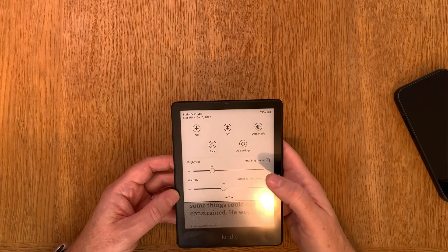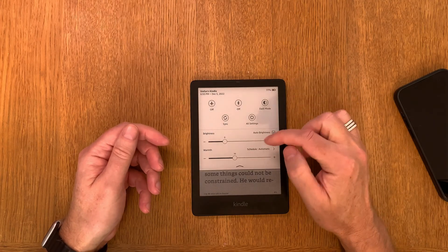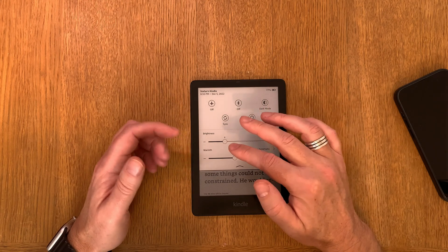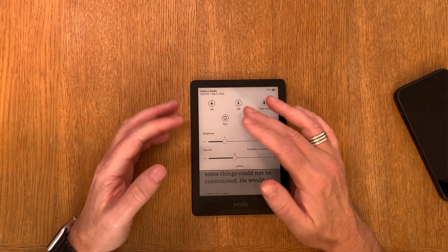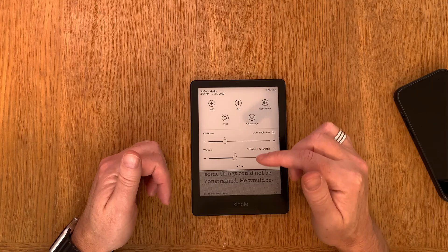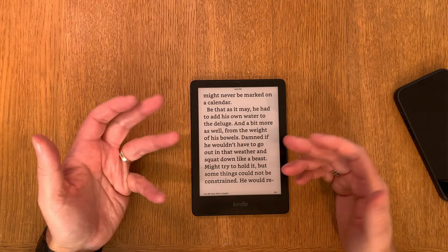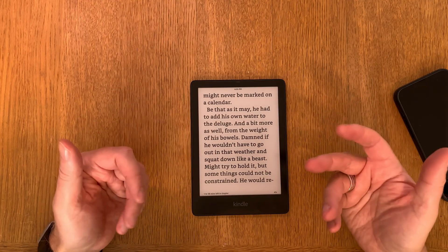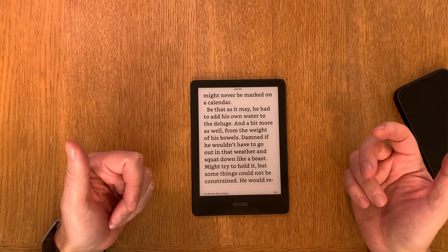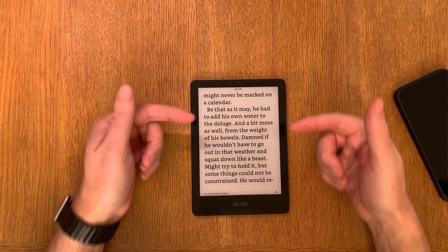This is the way you can calibrate the brightness. For a few days, go in here and adjust it to the value you want in different locations and different times of the day while reading. After a while, it will learn your brightness preferences and the setup of the places where you are reading. That is how easy it is to calibrate the light sensor on the Amazon Kindle Paperwhite Signature Edition.